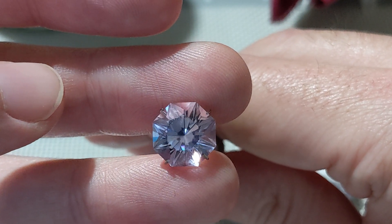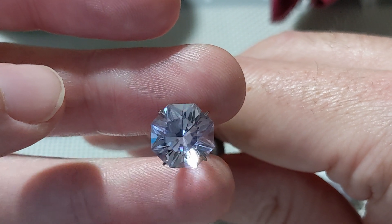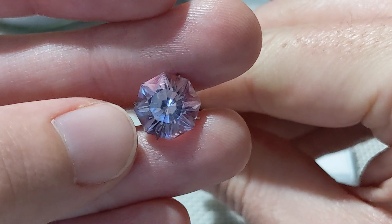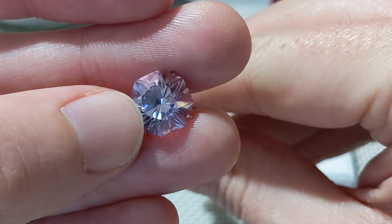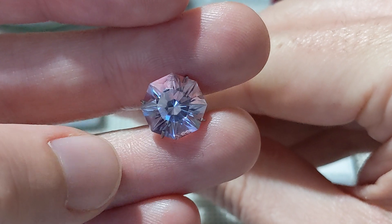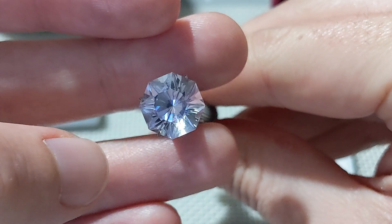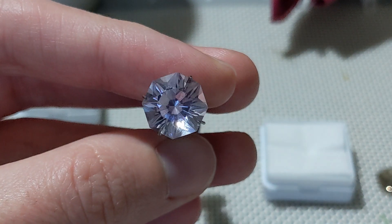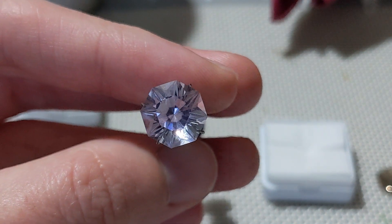I could have saved myself a little heartache by trusting the GemCut Studio tilt performance indicator, where I have this design loaded up in my program. You can use an optimizing feature as well as a tilt performance check for windowing. As I bring my fingers closer, it kind of washes out the edge there. It did indicate that there would be a bit of windowing along the outside edge, some head shadow in the interior, and that it would window fairly quickly when tilted. The head shadow is probably some of the dark regions in the center of the stone.